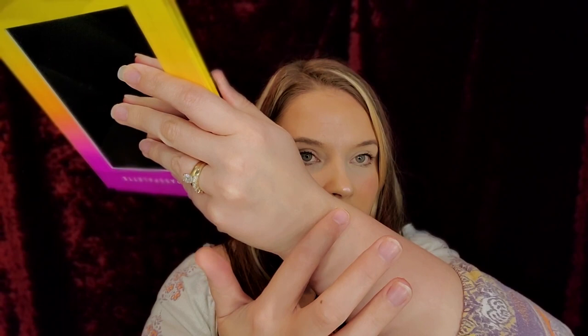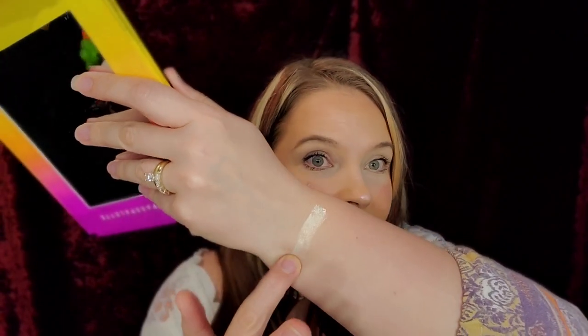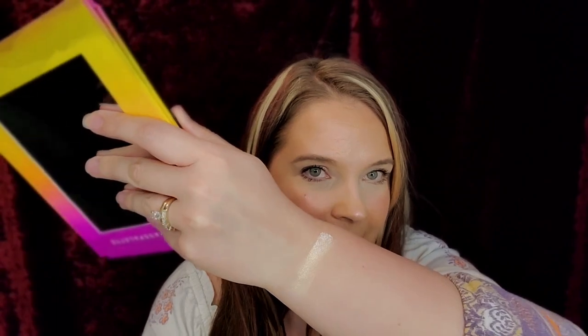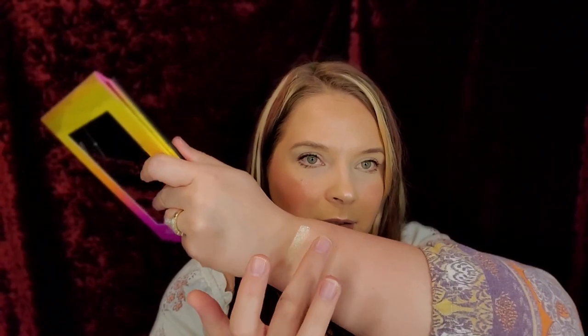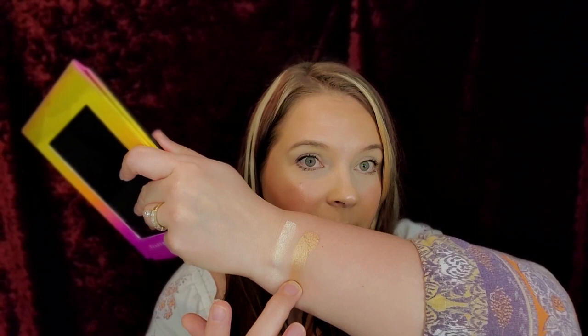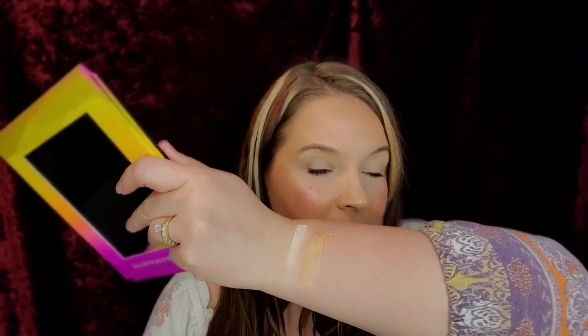Let's go into swatches row by row. This is a glitter on top, not on the bottom. So we have All Access, which is a gorgeous, gorgeous highlighting shade. And then we have hashtag FOTD — if anybody can tell me what that means, because apparently I'm not cool enough to know. It's gorgeous.